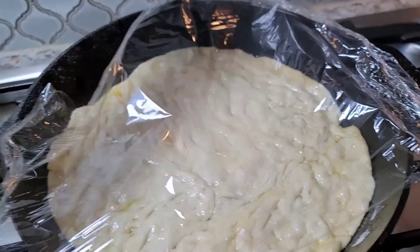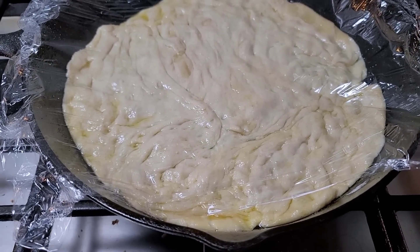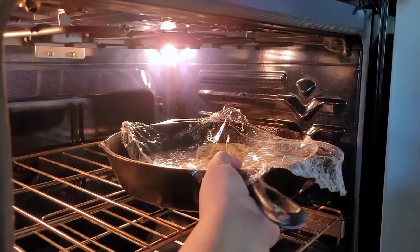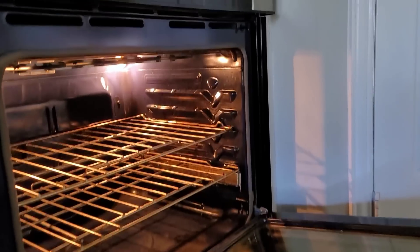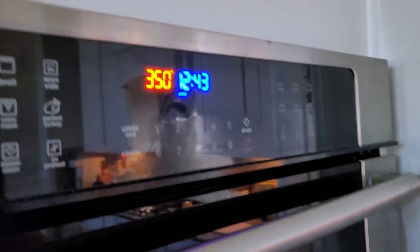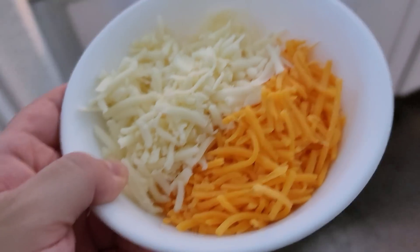I spread out the dough, now I'm going to loosely cover it and put it back in my oven to proof for about 30 minutes. Then I'll remove it — it still has like 10 minutes of rest time — but I'm going to preheat the oven to 450 degrees Fahrenheit. I've shredded my cheese: I'm using half low-moisture mozzarella and half cheddar.